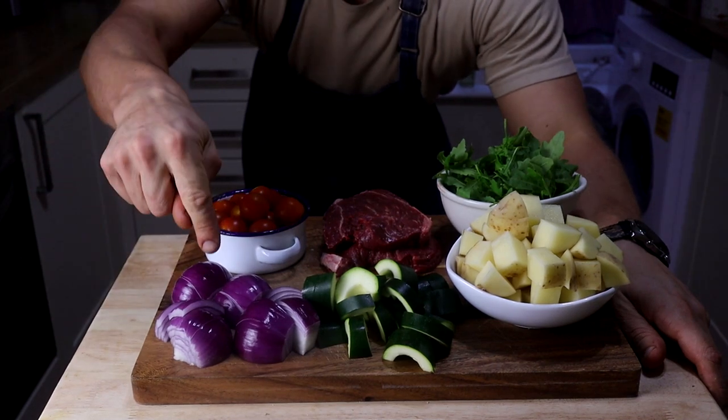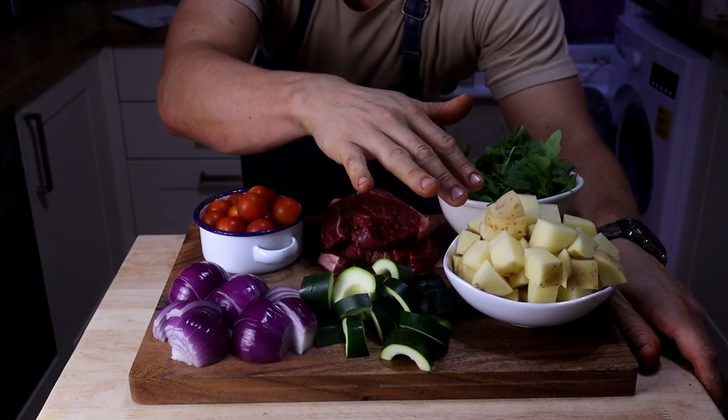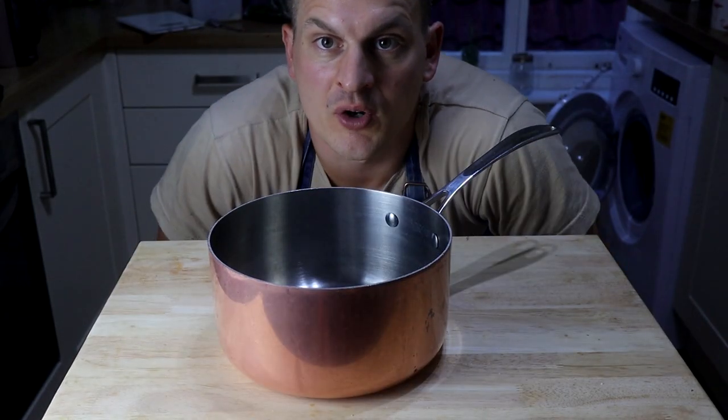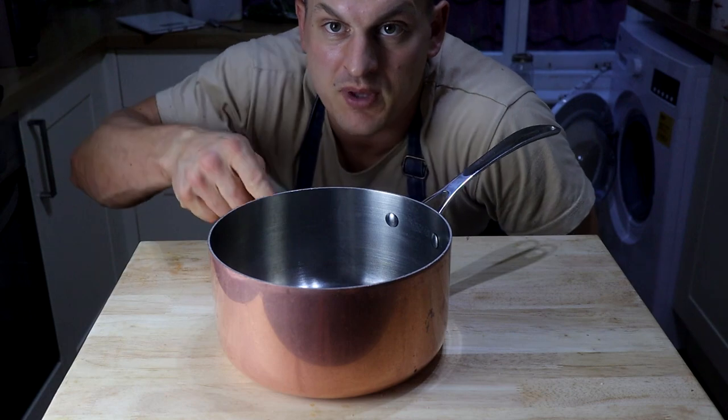We've got everything prepped already — we've got the red onions, the courgette, the potatoes which are cubed up all roughly the same size so they cook evenly, we've got the rocket, the tomatoes, and the steak. What we want to do is work in order of what's going to take the longest to cook, so it's going to be the potatoes.